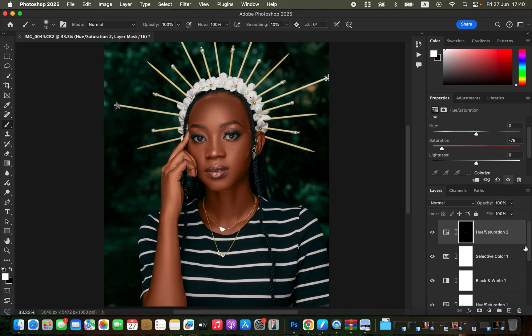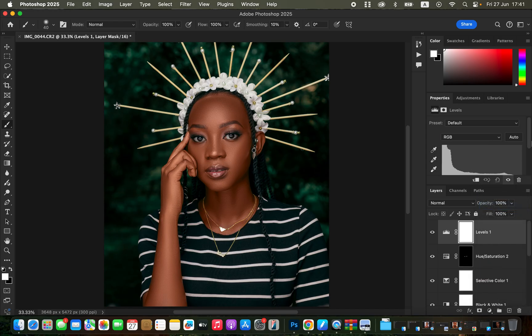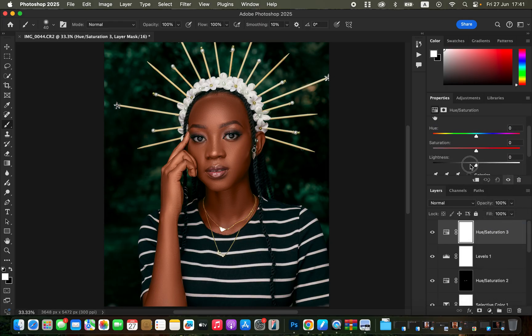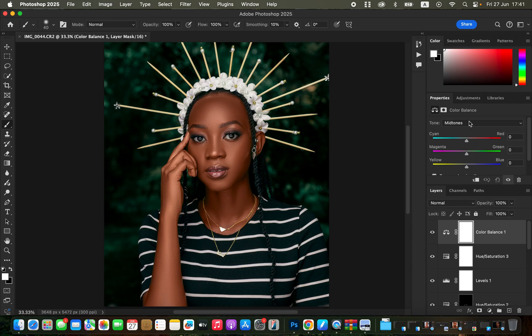The same technique can be used for teeth whitening. Zoom out with Command Minus to see the result. To add contrast, create a Levels adjustment layer and increase the blacks and slightly move the white point. If you're not satisfied with the skin tone colors, create another Hue and Saturation adjustment layer, select Reds, and take down the Lightness. You can also add a Color Balance adjustment layer and target the highlights, midtones, and shadows.